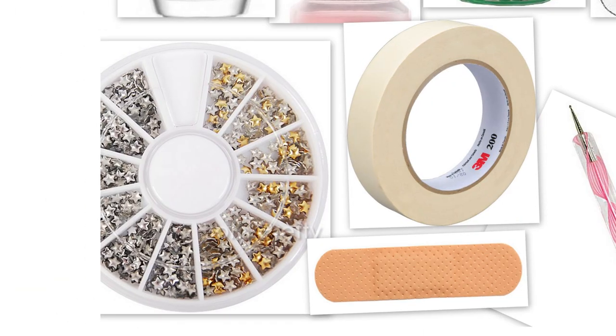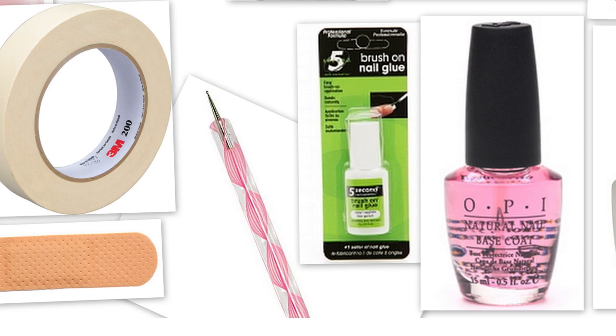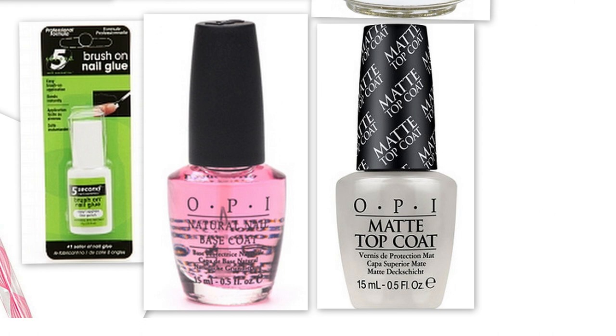For the tools and decorations, I used some gold star nail studs, masking tape, and a band-aid. For the dots, I used a dotting tool but you can use a toothpick or a bobby pin. And to put on the studs, I used some nail glue. Last but not least, today's base coat and top coat combo is the OPI Natural Nail Base Coat and OPI Matte Top Coat.